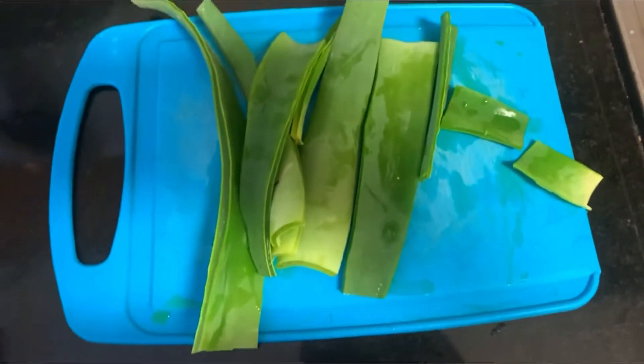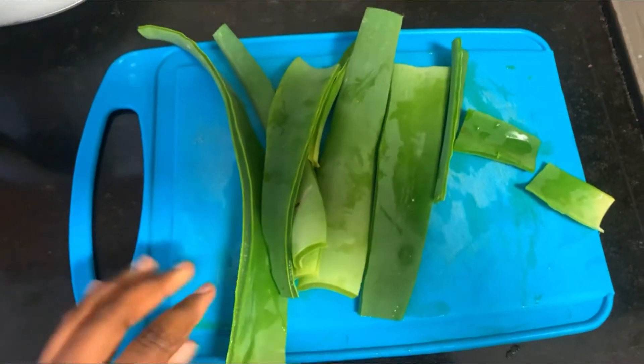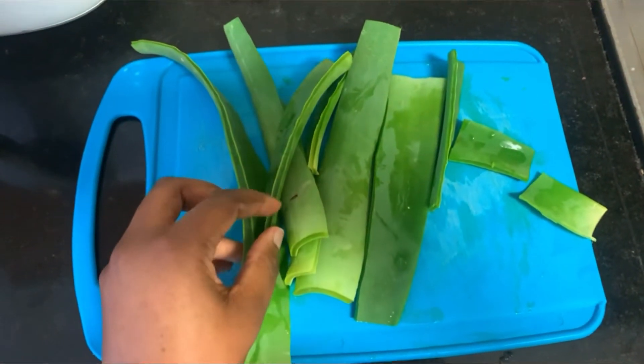Now that I've cut the sides, I'm going to chop this up and then scrape off the gel that's inside.